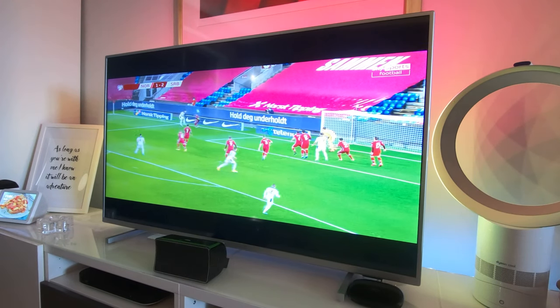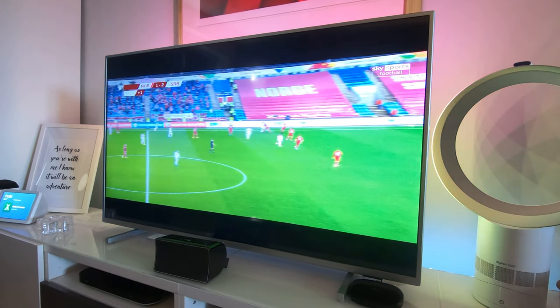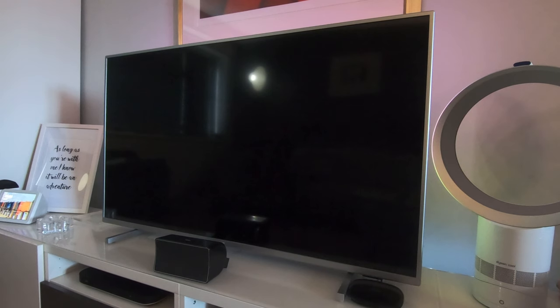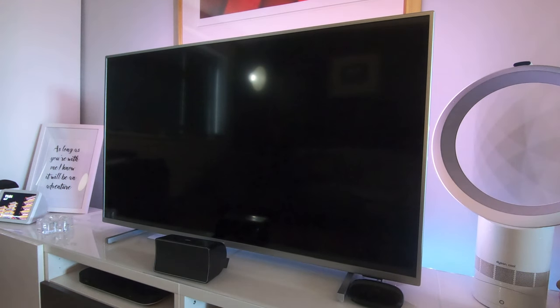I don't want to bore you showing all the apps since they're roughly the same as on any TV. Now, there is a bug in this TV: if you're watching Amazon Prime Video and then switch back to HDMI, it makes the picture all squished, and no amount of messing with the picture settings fixes it. What you have to do is turn the TV off and turn it back on again. It's a very weird bug that only happens with the Amazon Prime app.